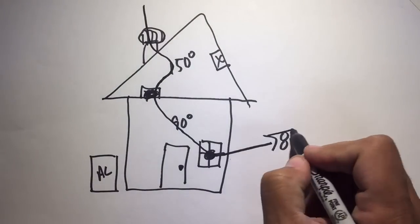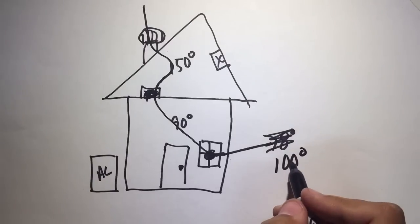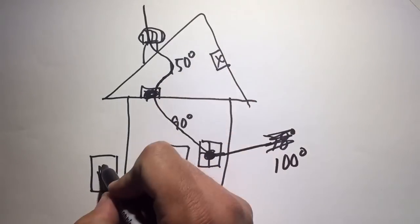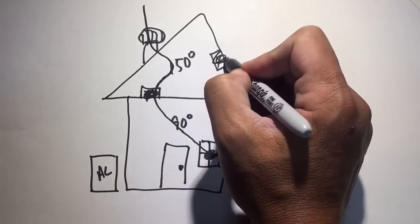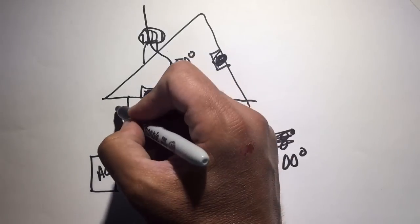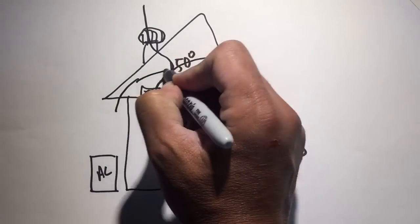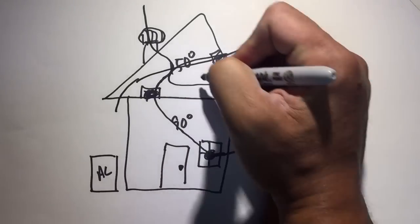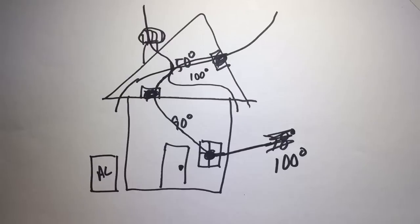Now, what if instead of 78 outside, it is a hundred degrees outside? You wouldn't want to bring a hundred-degree air into the house, but you want to cool down that attic so your air conditioner can cool your house faster. So you turn on this attic fan here and it will suck air in through the vents, through the attic, and exhaust it outside, cooling your attic down to 100 degrees, making it much easier for your air conditioner to cool your house.